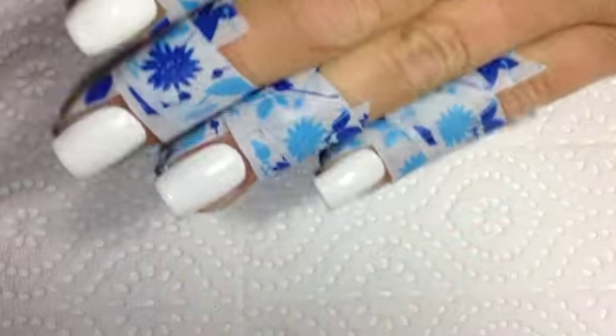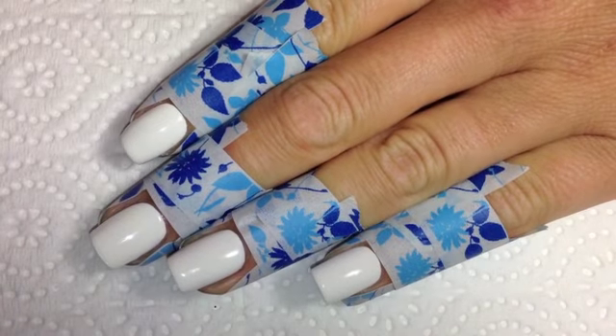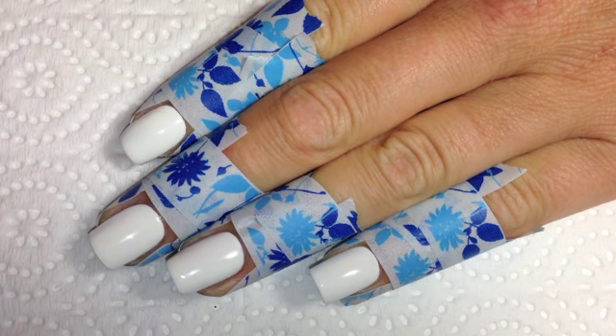Before starting your water marbling you want to paint your base color. I'm using China Glaze White On White here. Also you want to tape up your fingers, or you can use a peel-off base coat, or you can even use Vaseline, but you need to protect the skin around your nails.